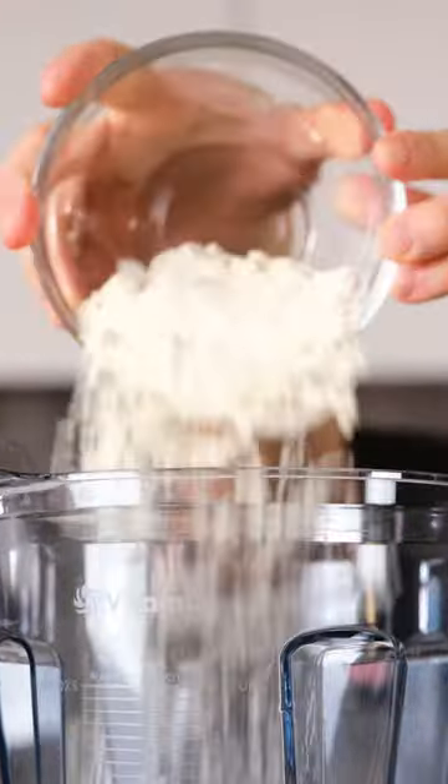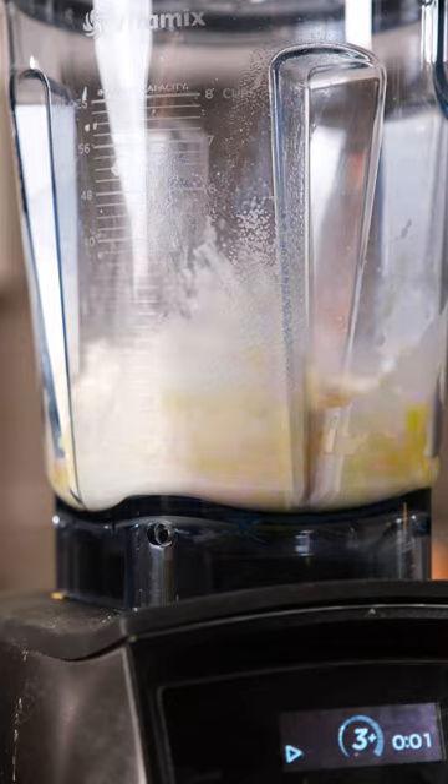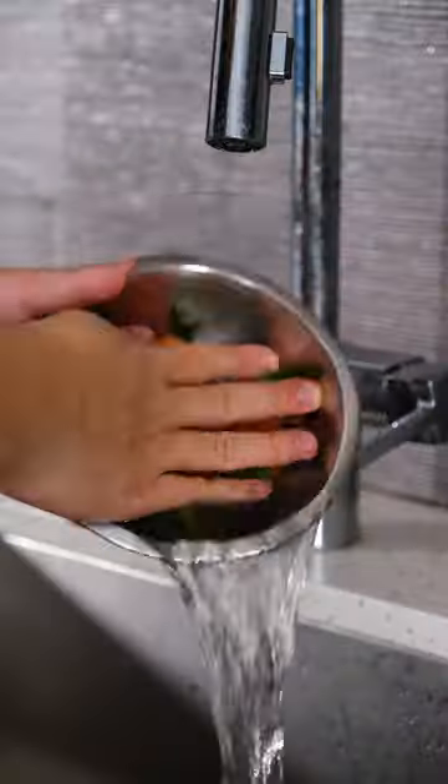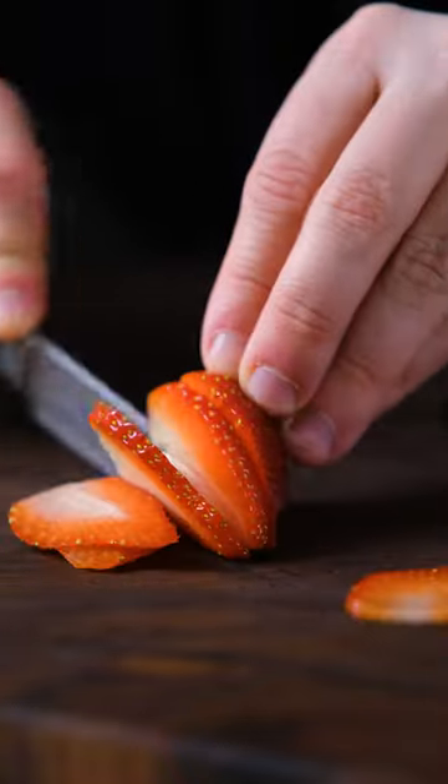You melt your butter in a cast iron pan in the oven, blend your batter ingredients together and put it into the hot pan with some berries, bake for 20 minutes, then top with some lemon ricotta, more berries, and powdered sugar.